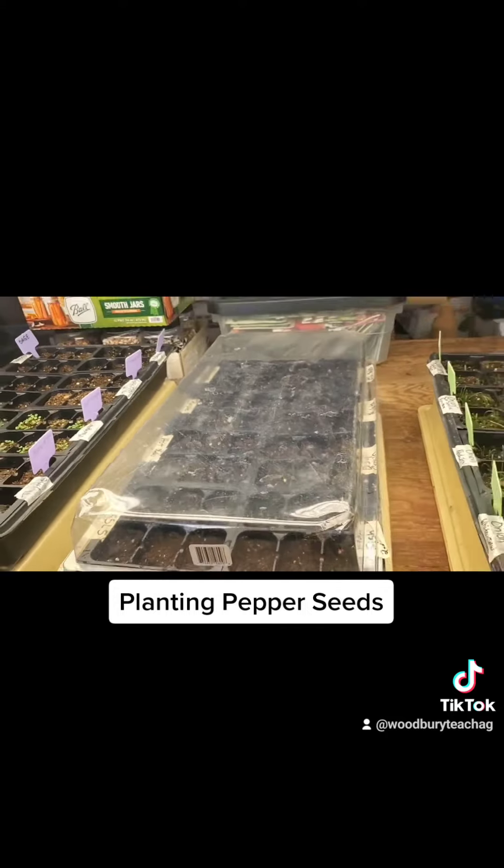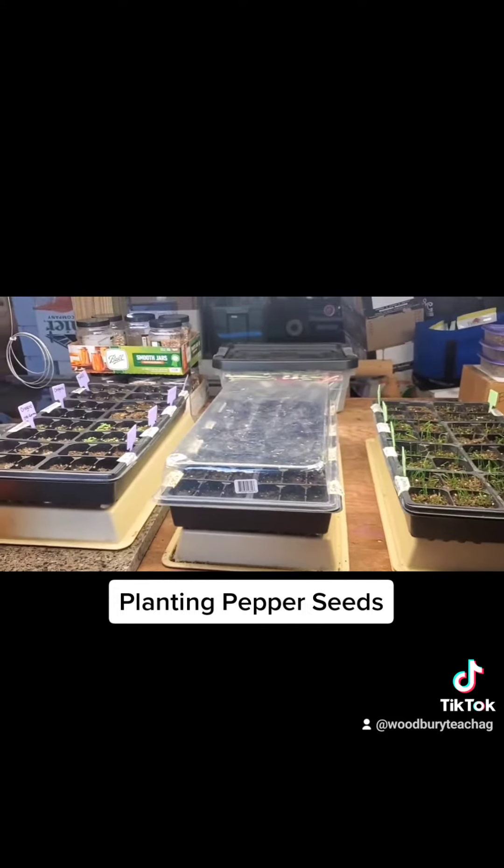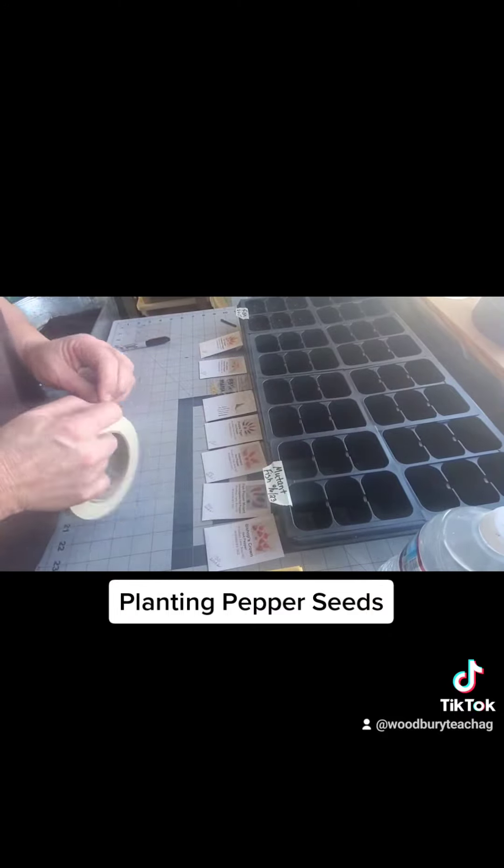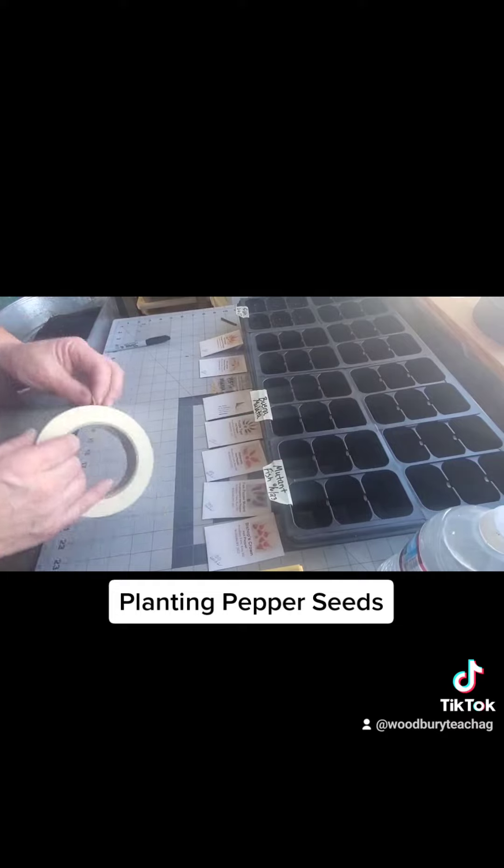Good luck with your planting! Good luck with your counting. Bye, thank you!